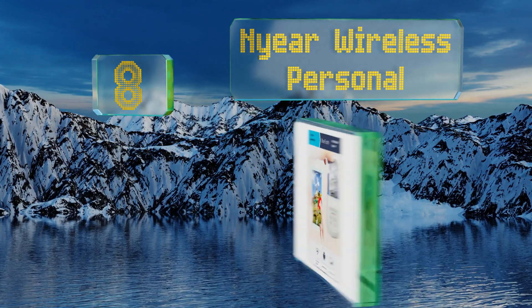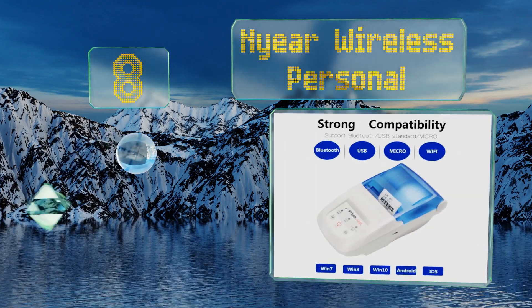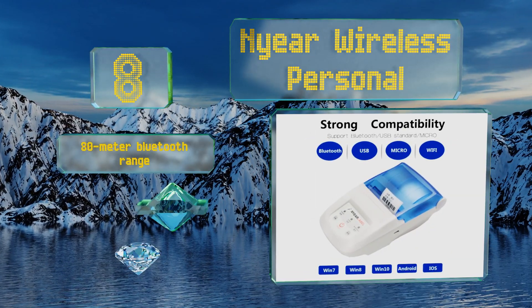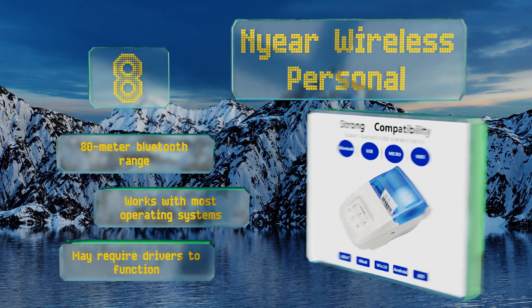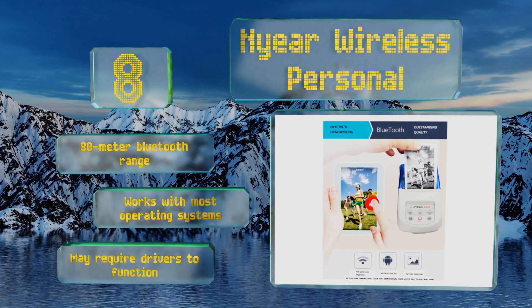Coming in at number eight on our list, the Chinese characters that accompany the English text on the buttons of the Naya Wireless Personal give away the fact it's a foreign import and that you shouldn't expect it to last forever. It is a nice, inexpensive option if you only need it occasionally. It offers an 80-meter Bluetooth range and works with most operating systems, however it may require drivers to function.